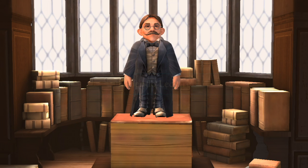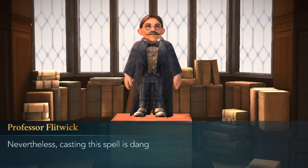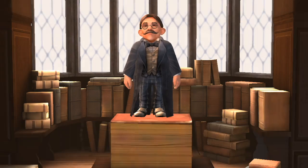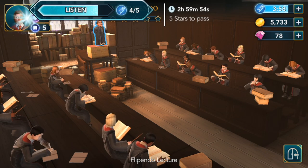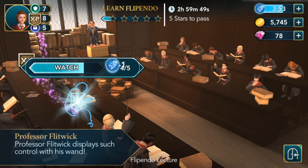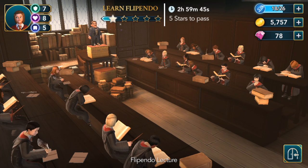Flippendo Lecture. To properly cast Flippendo, you perform your wand movements perfectly. Nevertheless, casting this spell is dangerous. Professor has prepared a lecture on proper safety. We listen and watch, then we got our first star.